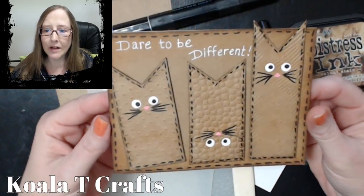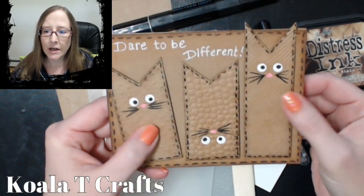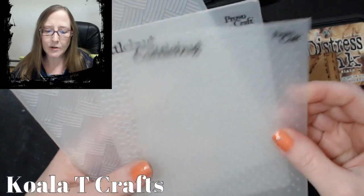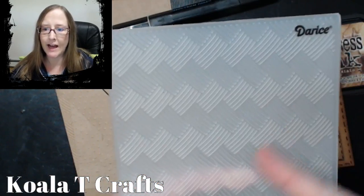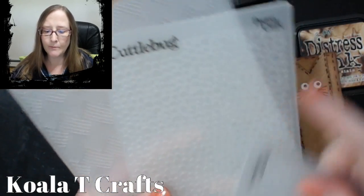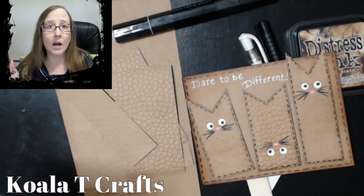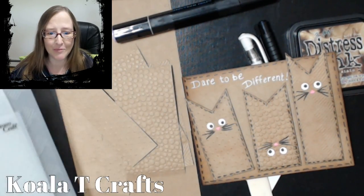We're making this adorable kitty card today, and each one of them has a different embossed texture to it. So you want to pull out a couple of embossing folders. These are the three that I used: one is Darice with a crosshatch pattern, and then I've got two Cuttlebugs — one is like a bubble pattern and this one is like Swiss dots, the little teeny tiny dots. You can do whatever kind of embossing you want.